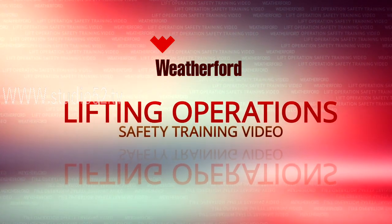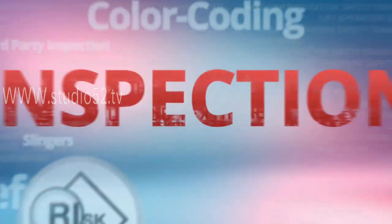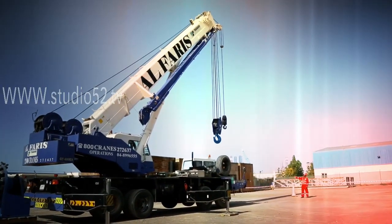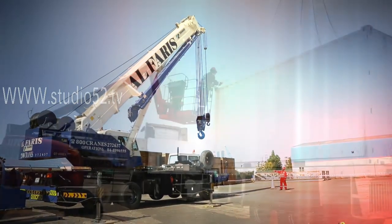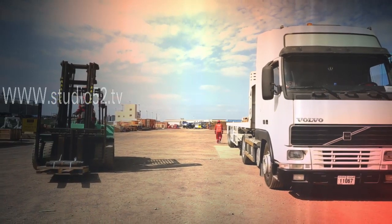Welcome to this Weatherford Lifting Operation Safety Training video. In this section of the video, we'll discuss the need to properly inspect cranes, forklifts, trucks, lifting gear and man riders.